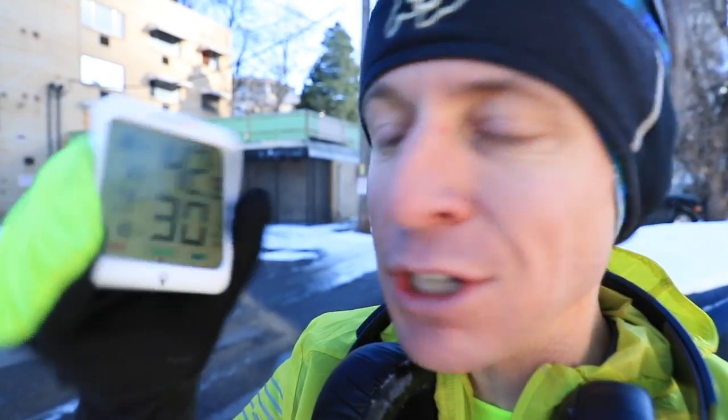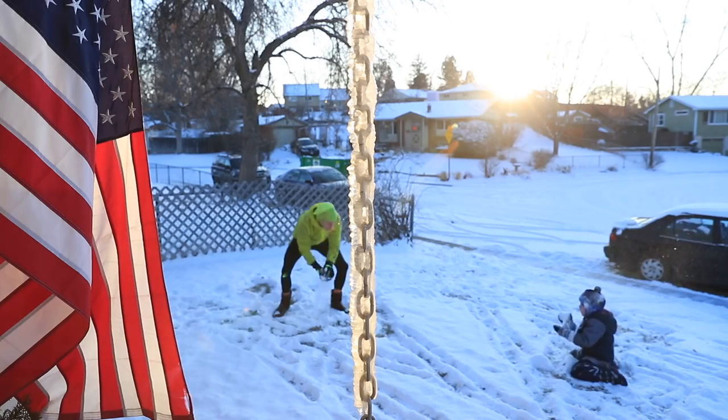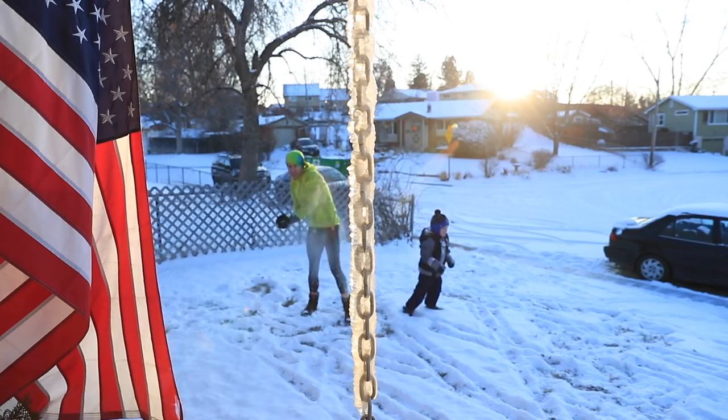My thermometer says 42 degrees out, 30% humidity. I'm a little concerned, but I actually kind of enjoy colder temperatures every now and then. I'm a little concerned that this winter is going to be mild in Denver. But I like a little bit of snow. I'm not afraid of cold temperatures, so we'll just see how the winter turns out.